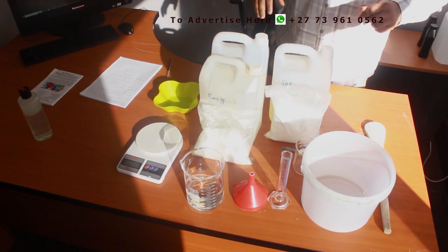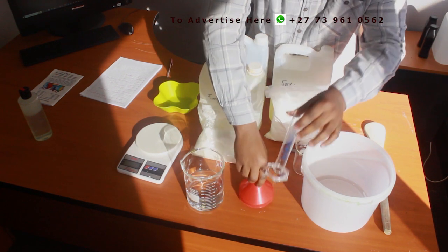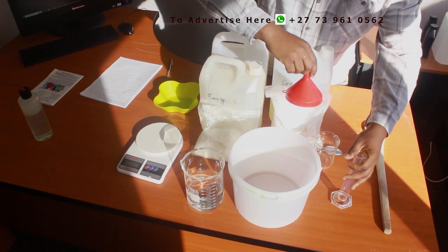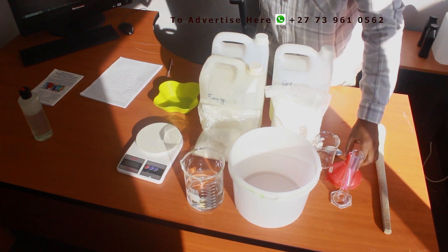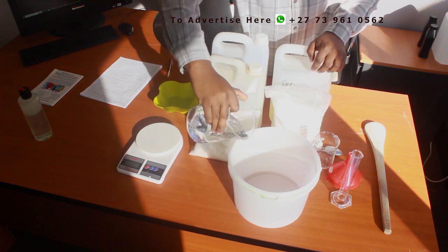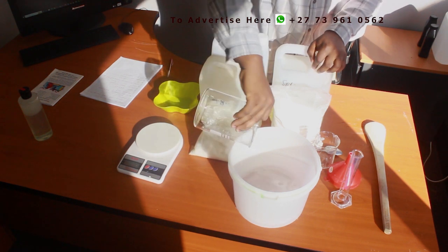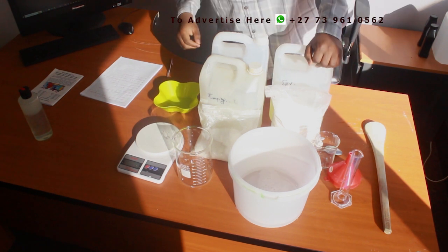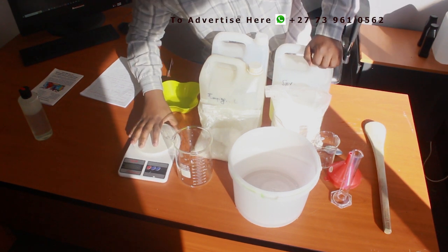So let's do the mixing. Let me put my mixing bucket in view. The amount of water should be 468 ml — it's already measured, so I'll pour it in. The next ingredient is caustic soda, which should be 20 grams. Let me use my scale.